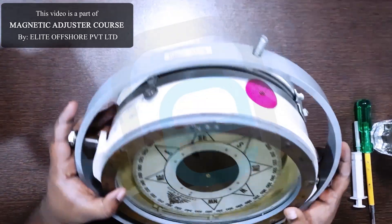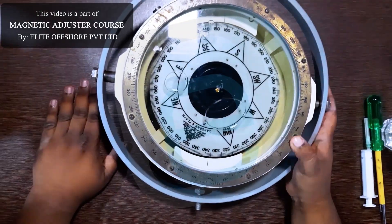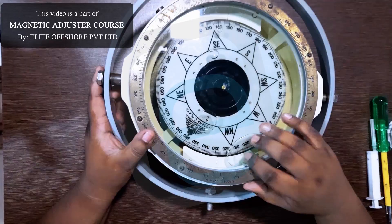Step 1: Inspect the compass. Place the compass on a flat, level surface and check for any visible air bubbles inside the dome.